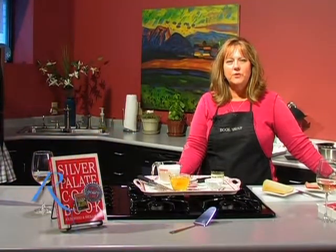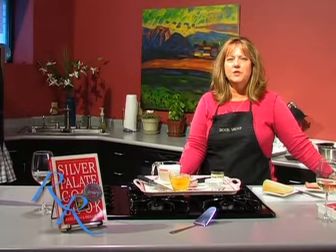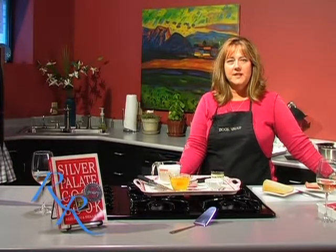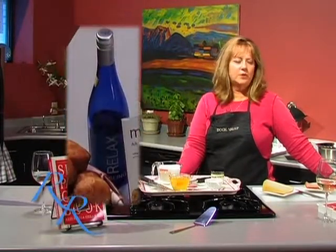Hi, welcome to Cooking at the Vault. I'm Ruthie Rogers and today I'm going to show you how to make a quick, easy summertime lunch that will consist of a ham and Gruyere cheese quiche, some fresh fruit, and some blueberry muffins. We will be toasting at the end with a glass of cool Riesling.